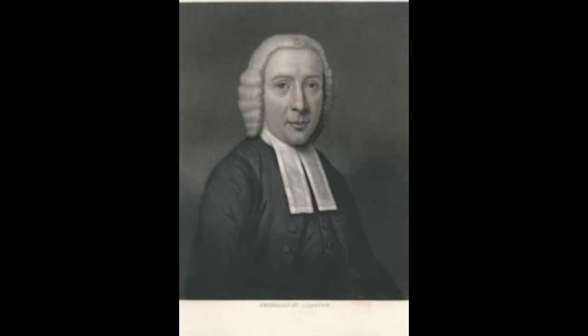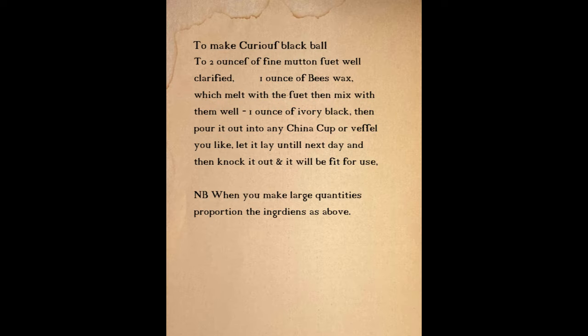Thankfully, we have a period correct recipe from this gentleman here — Reverend Charles Beatty, who lived from 1712 until 1772 — who left us an excellent recipe in one of his many journals. And what Charles recorded reads as such: